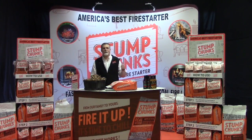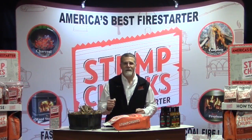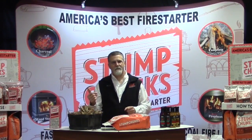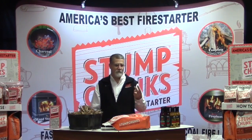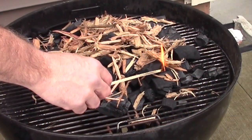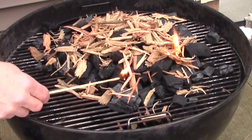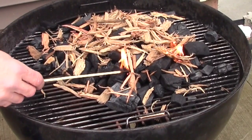Fire pits, charcoal grills. There are two knocks on charcoal I get all the time: one, it's a mess — sell the guy a pair of gloves; two, it takes too long. There are two ways to do charcoal most people use. One way: lay down your charcoal in your grill, take Stump Chunks, sprinkle it on top like cheese on a pizza. If you're in a big rush, use a little extra cheese. Light it in a couple spots and in 10 minutes you're cooking.